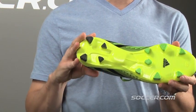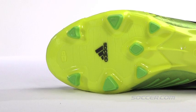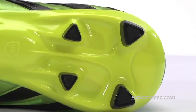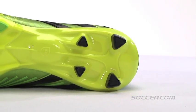Underneath you've got Adidas' sprint frame construction for perfect balance between lightweight and stability, and Traxian 2.0 stud design for maximum grip and acceleration on firm natural pitches.